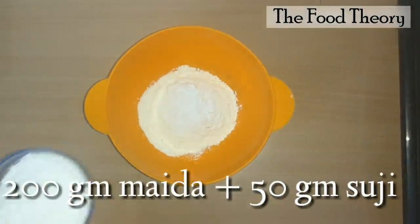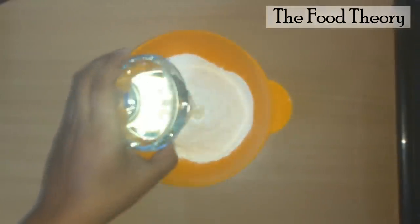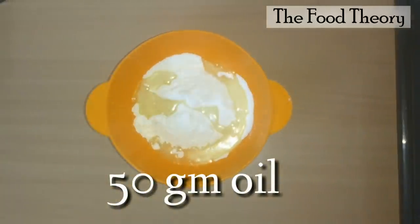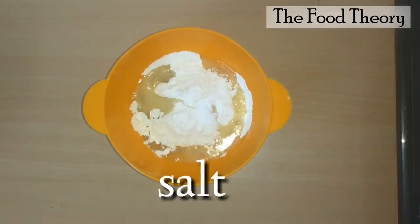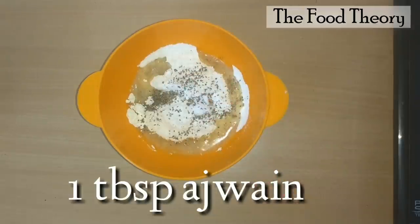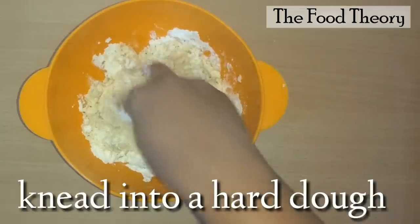For this, take a bowl and add 200 grams all purpose flour and 50 grams semolina. Add 50 grams oil, salt as required, and one tablespoon of carom seeds.